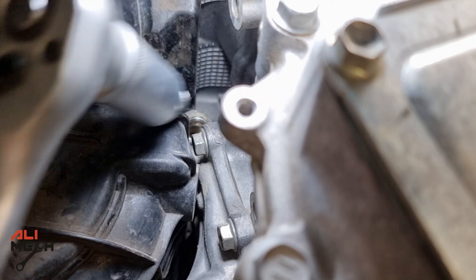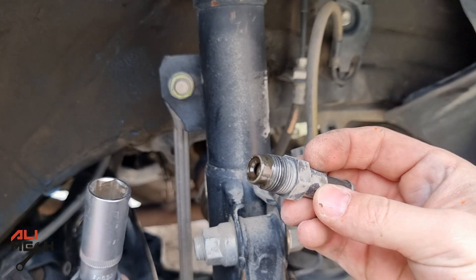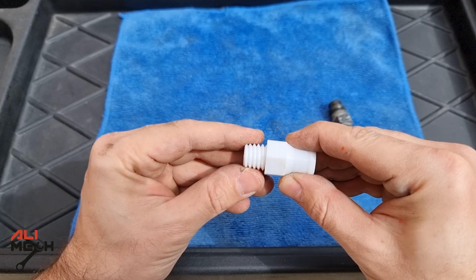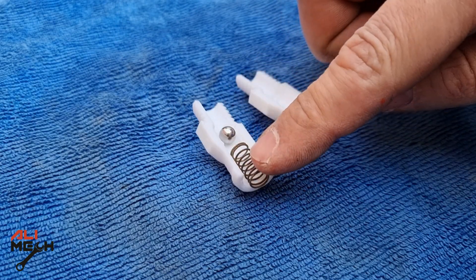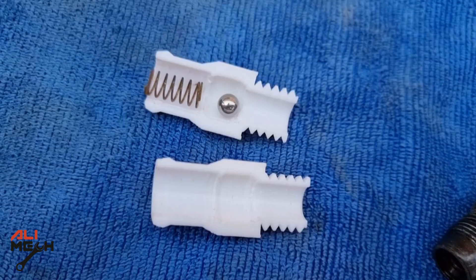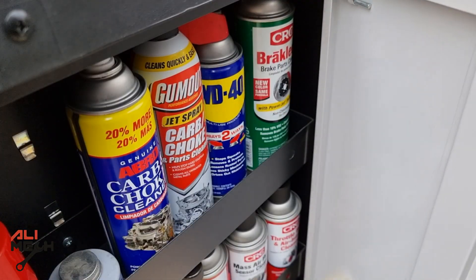And here's the valve out. There are so many people recommending to replace the PCV valve rather than cleaning it. If you take a look at this PCV valve and cut it in half, there is a steel ball and a spring inside it. There are no complicated moving parts, so nothing happens to them unless the spring gets rusted and broke, which is a very rare situation.